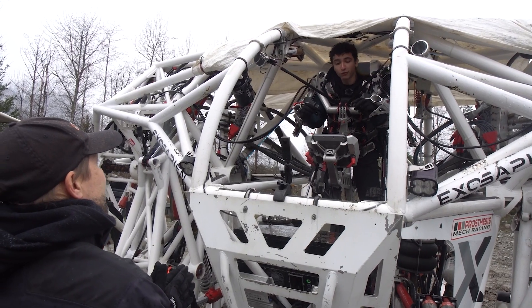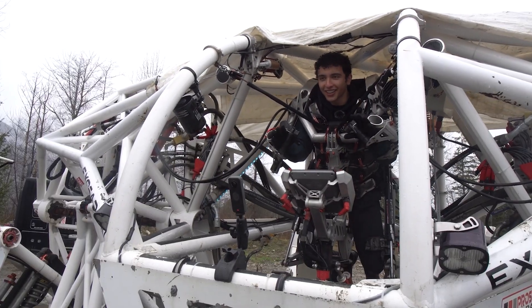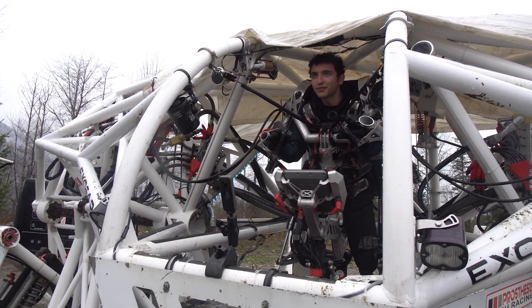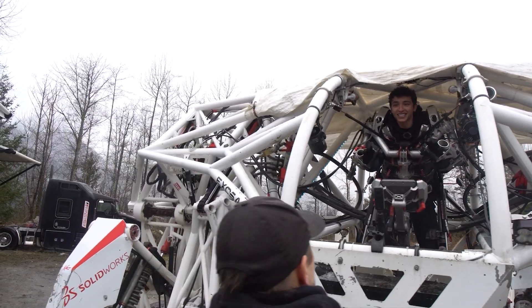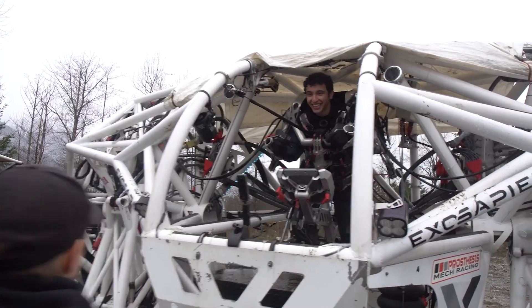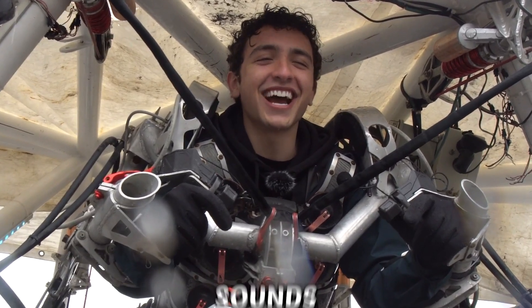So we have rock climbing, we have unicycling. I play a ton of VR — I got the headset on and I'm doing flips, doing all sorts of acrobatics in VR. We'll see if that translates into piloting the mech. She sounds beautiful.